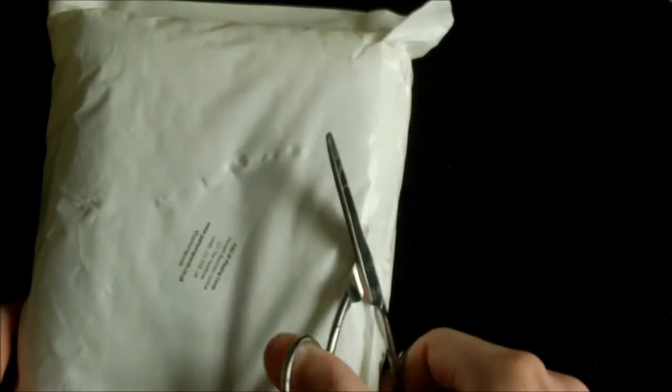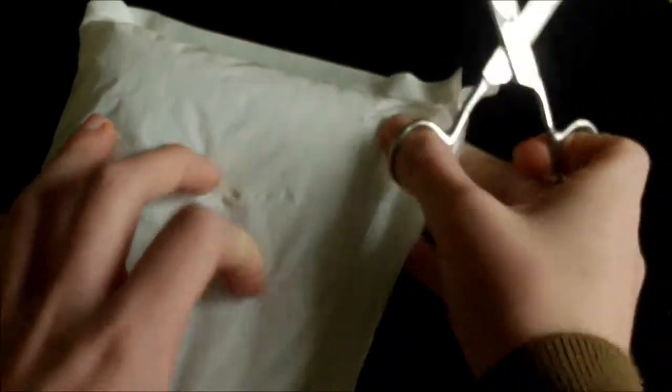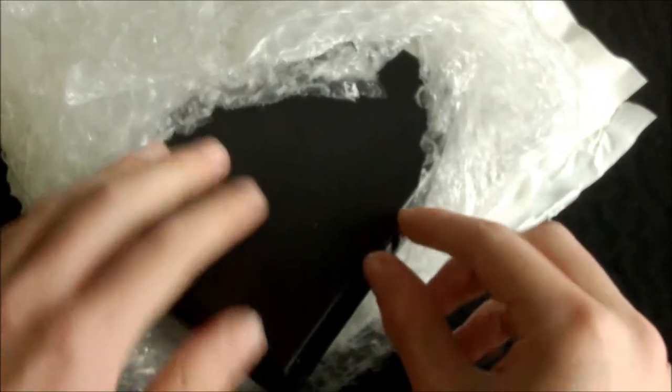It's an unboxing from JP Playing Cards. Here is the package, very nicely packaged. This is actually my second unboxing from JP Playing Cards, and yeah, very well packaged — quite a lot of tape on here and a lot of bubble wrap it looks like.